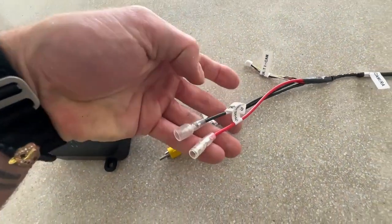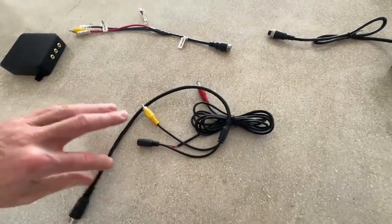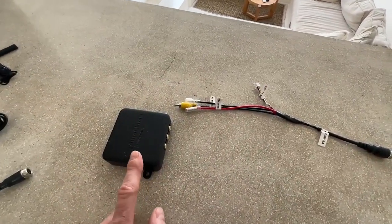We've made it very easy with the bullet terminals. So that's just going to simplify it. We're making this a little bit neater for you guys out there. Basically, you're just going to mount the camera to the rear, run it to the front, and it's going to plug in. Very simple and easy to do.